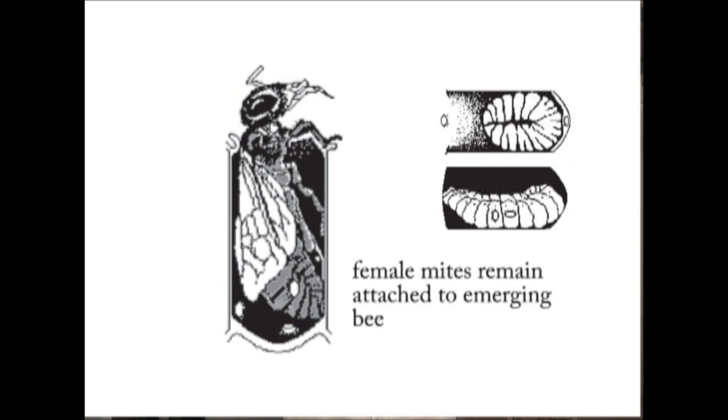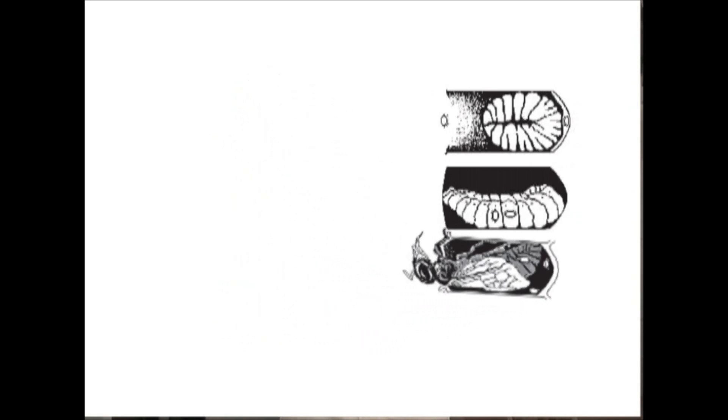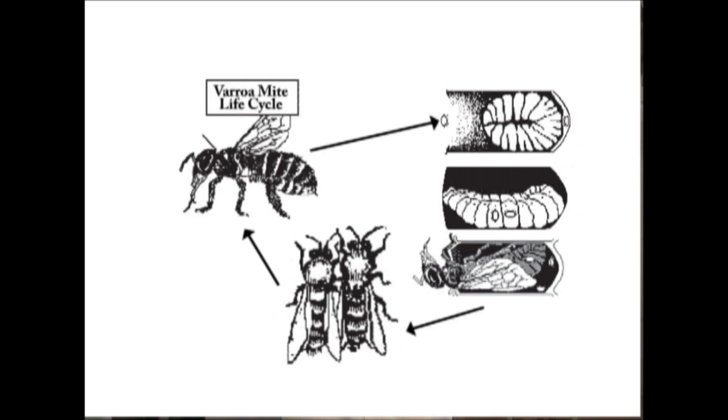Once the bee is born and chews its way out of that cell, it will come out with any mature varroa mite female offspring. As she comes out of that cell and comes into contact with other bees, the varroa mites might jump from bee to bee and continue feeding, or go into another cell to reproduce. Importantly, if enough varroa mite foundresses — females who go into the brood cells — go in there, you can actually have larval or pupal death, and the bees will never be born in the first place.